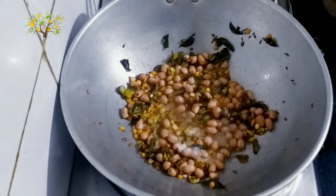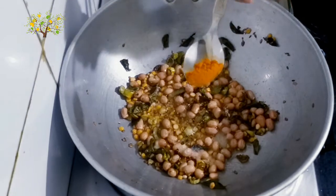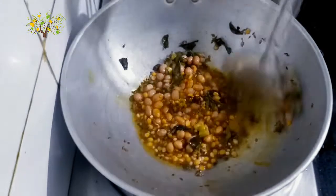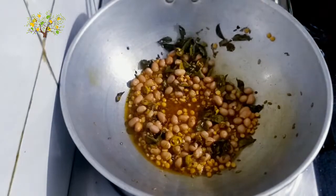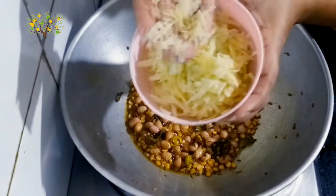Add salt. Add 1 teaspoon and a half teaspoon of salt. Then add 1 teaspoon and give 2 ingredients.